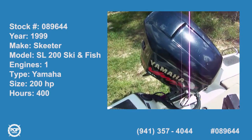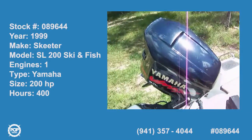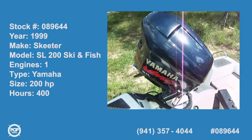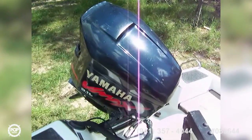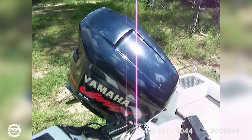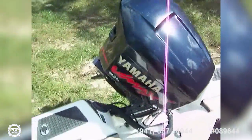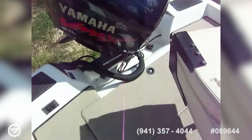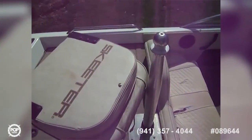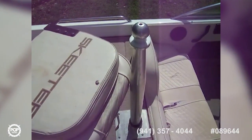Today we're on a 1999 Skeeter 200SL, which is a ski and fish boat. Starting out here at the stern, we've got the Yamaha 3.1 liter fuel injected VMAX OX66 motor with a nice stainless steel prop. This is a fishing ski boat, so you've got a little bit of everything for fishing and a little bit of something for skiing.